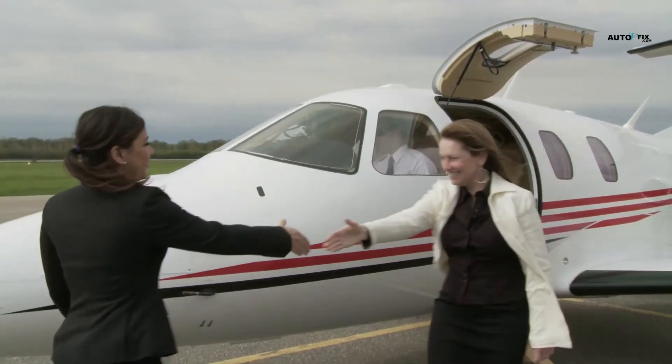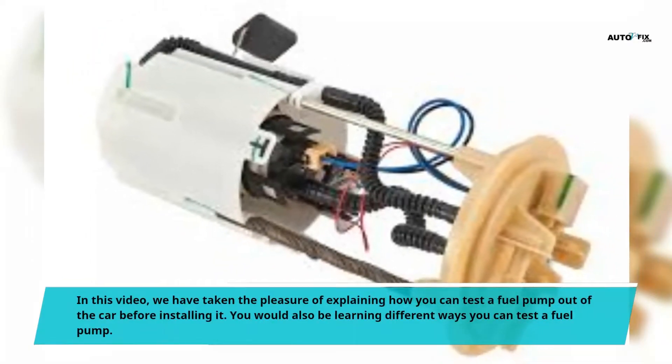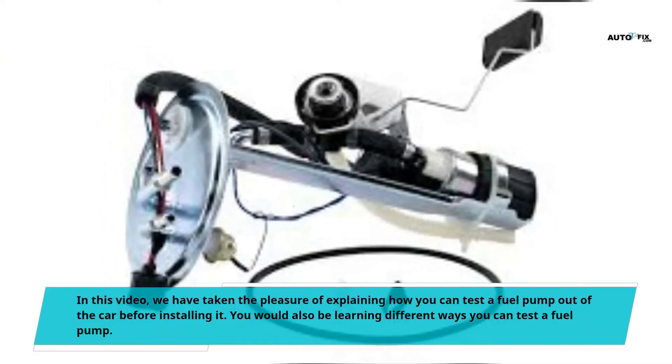Hello, welcome to my YouTube channel. In this video, we have taken the pleasure of explaining how you can test a fuel pump out of the car before installing it. You would also be learning different ways you can test a fuel pump.